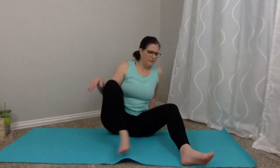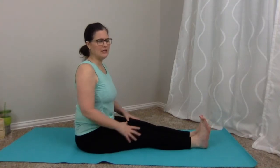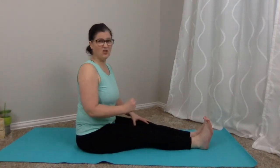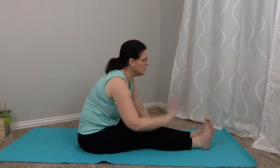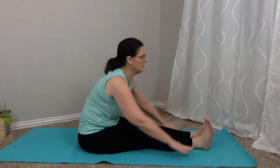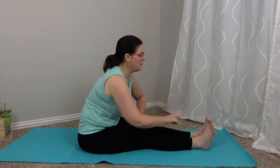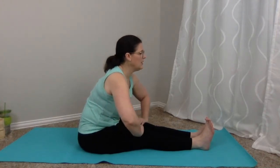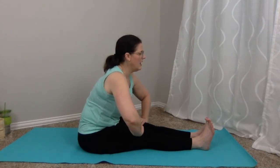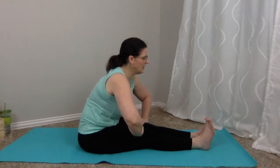We're going to take both legs out in front for seated forward bend. I'm still a bit sore from gardening this weekend, so this will feel really interesting for me. Inhale, arms reach up, and exhale, hinge forward — wherever your hands reach is where they reach. Don't worry about touching your toes; you'll get there one day. You can even rest your hands on top of the thighs. Breathe in, exhale. One more: inhale, exhale. Bring it back up.